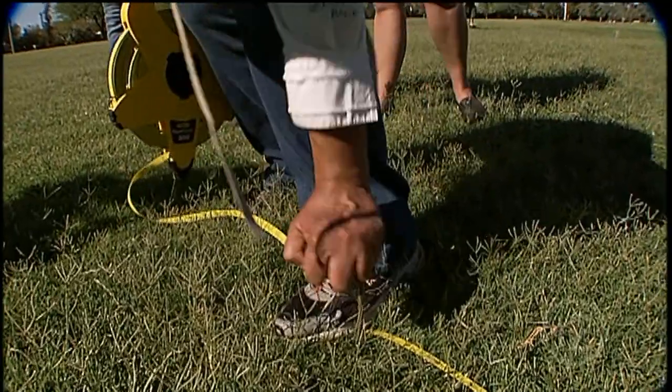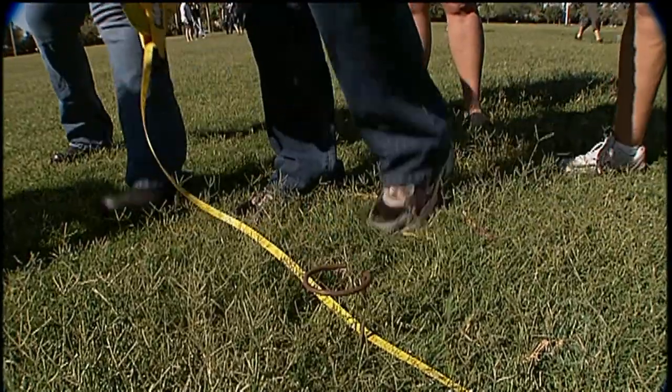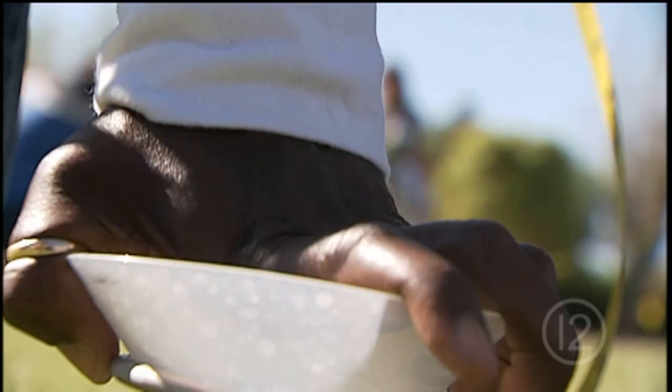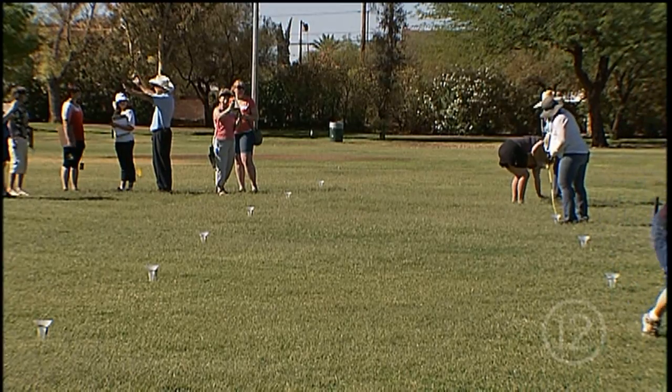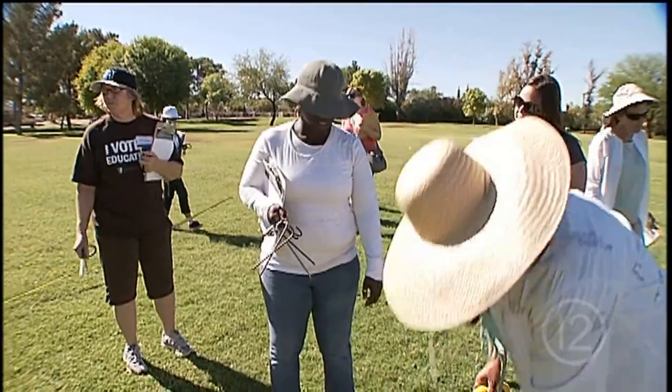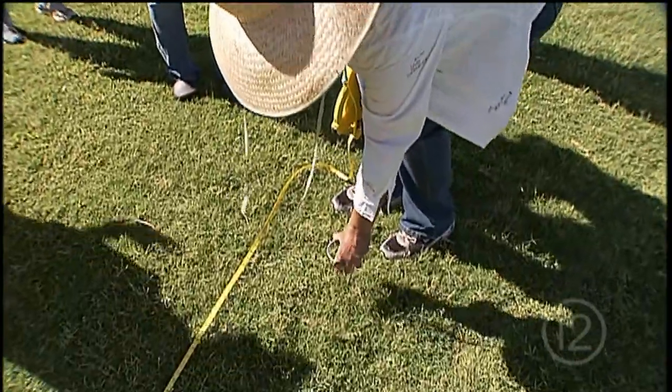Today the classroom is Himmel Park, where teachers are learning how to conduct an audit to gauge the performance of the park's sprinkler system. Make sure that they're all nice and level. The teachers are measuring in catch cans the amount of flow they get in a given amount of time. What we'll be able to tell is, are there areas that aren't being watered well? Are there areas that are getting too much water?